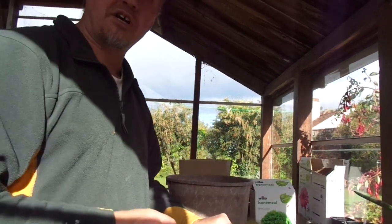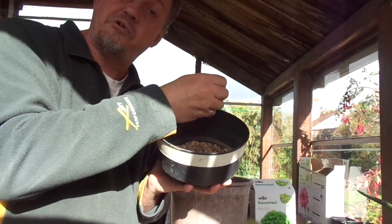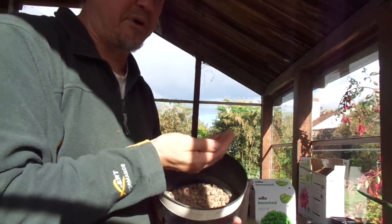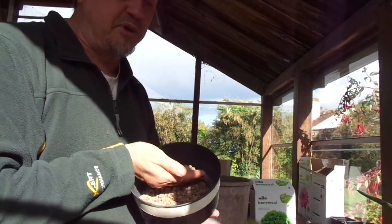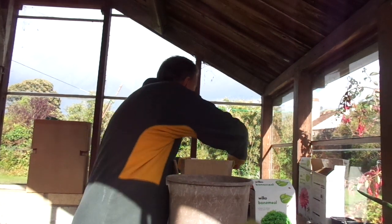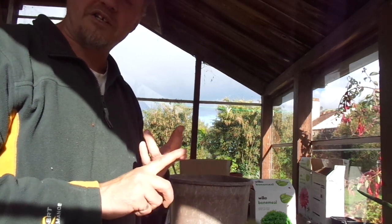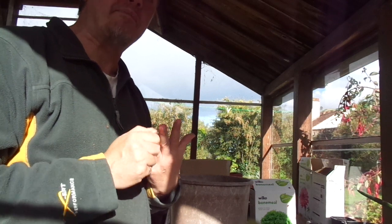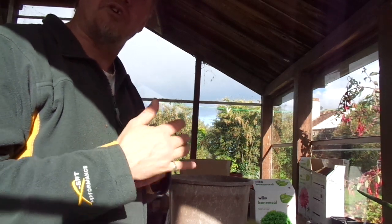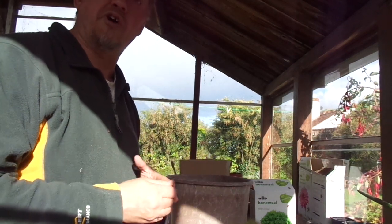We've also got this mixed pebble size — slightly larger than aquarium or fish tank pebble size, with a grain size of between four and a half to five millimetres up to about eight millimetres, and we've also mixed in some larger pebbles. So the mix is: one part compost (a peaty compost in this case), one part coarse horticultural sand, one part very small pebble aggregate, and one part larger pebbles. So 25% of the mix only is actual organic material; the rest is inorganic structural material.